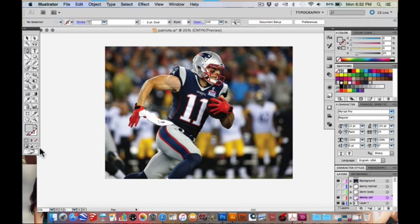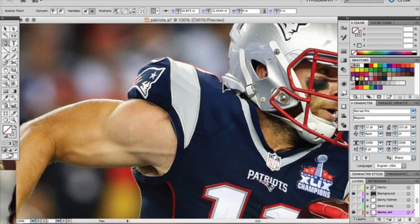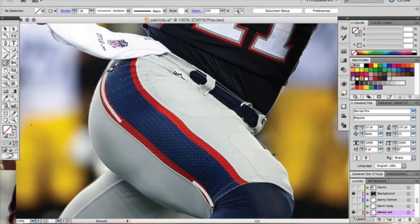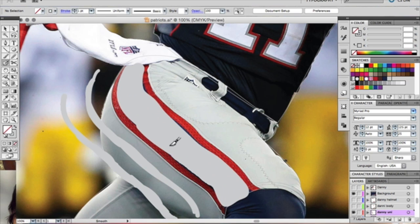Once you're in Illustrator you're actually going to use the pen tool and outline most of their features. Remember Plakatstil is mostly two to three colors, so I actually chose the jersey color to represent the background and that jersey is going to blend in so only the main features in his body are going to pop out.